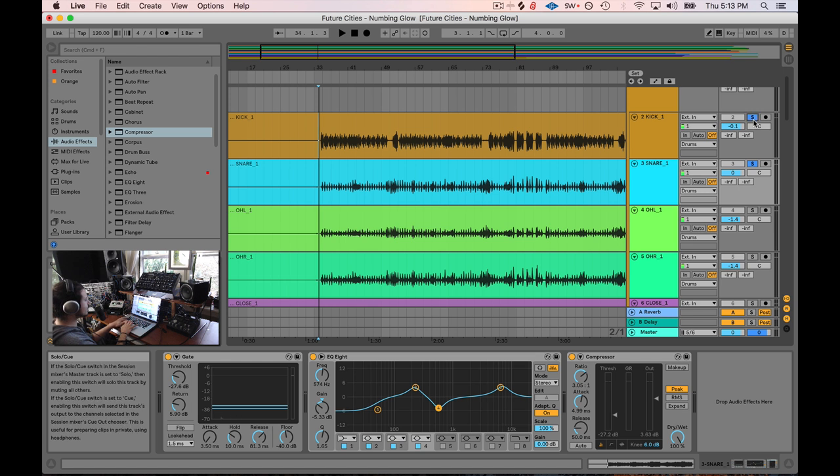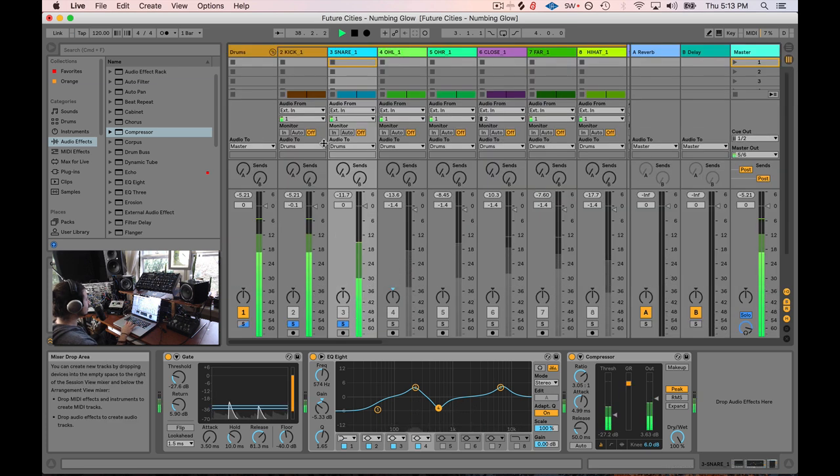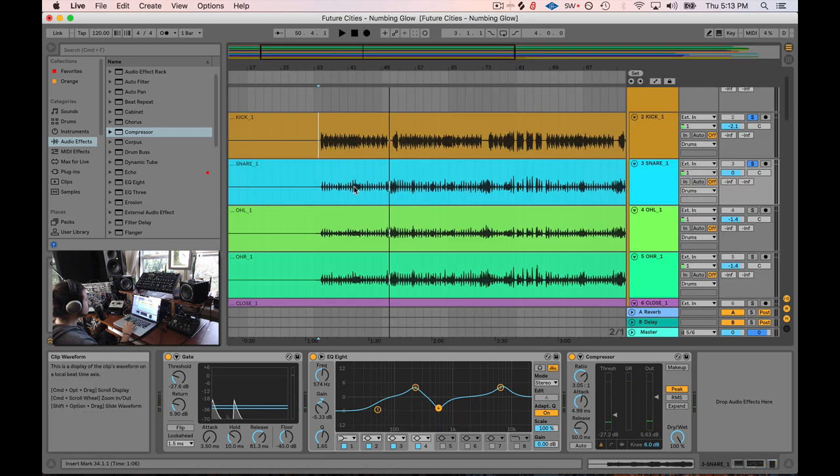So now we have the snare and the kick. Let's go ahead and listen to them both together and balance them. Using a visual reference can reveal a lot — the snare drum feels quieter than the kick drum. So I'm going to boost the output of this compressor just a little bit and go into the kick drum and bring it down just a touch. Now they sound balanced to me. Let's move on to the overheads.